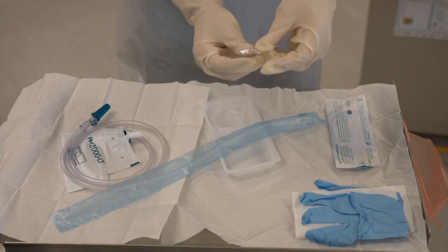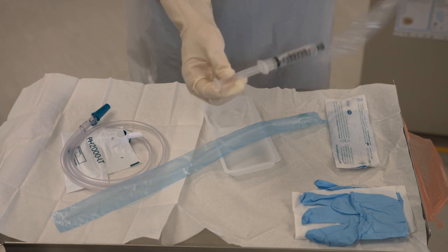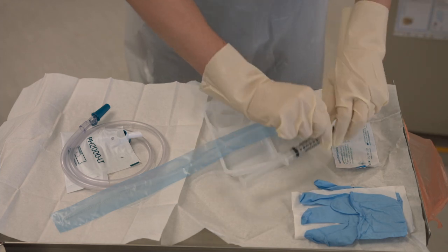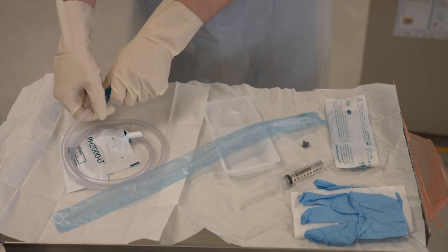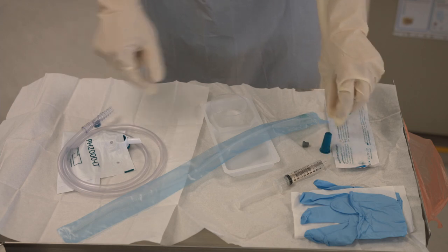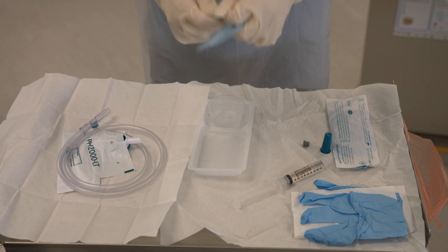First, open the package and take the cap off the water for inflation of the balloon. Next, take the cap off the catheter bag. Then open the back end of the perforated bag for the catheter.